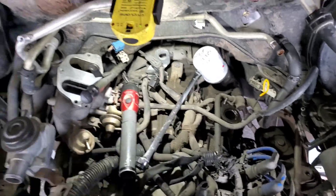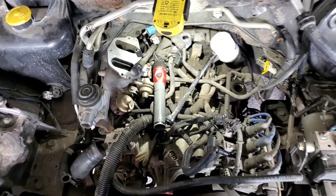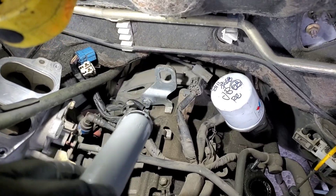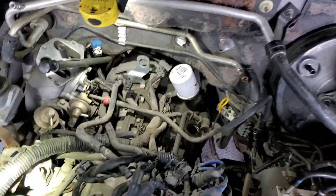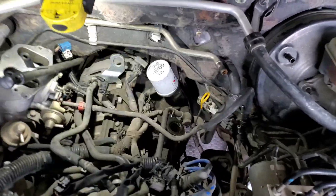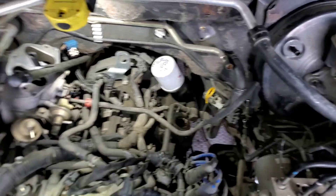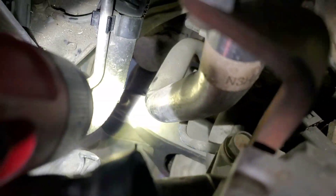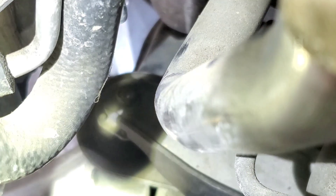One more bolt and we're good to go — engine is coming out. All the bolts are out from the back. The bracket bolt stays in the transmission. The rear plate bolts are on the transmission, the torque converter nuts are off, the motor mount bolt is off. That one seems to be a little stripped — looks like someone has messed with it or replaced the motor mounts before.